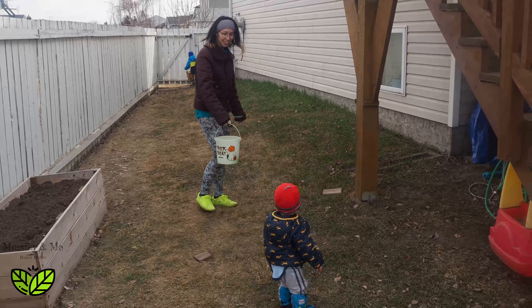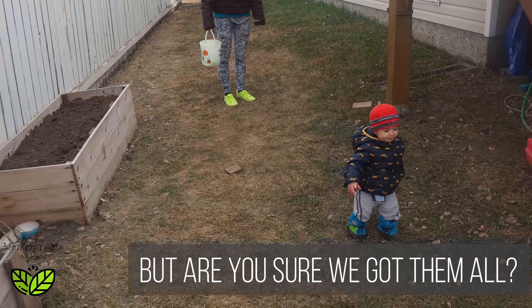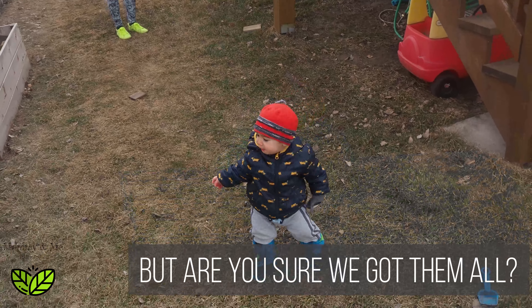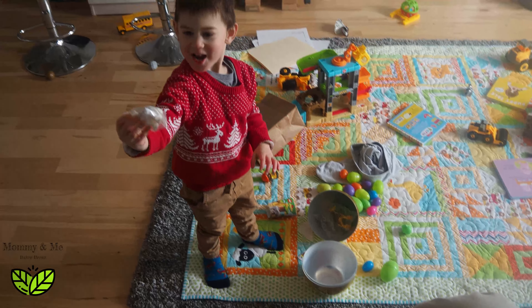You're looking. Lincoln, are you looking for more? No. Yeah.